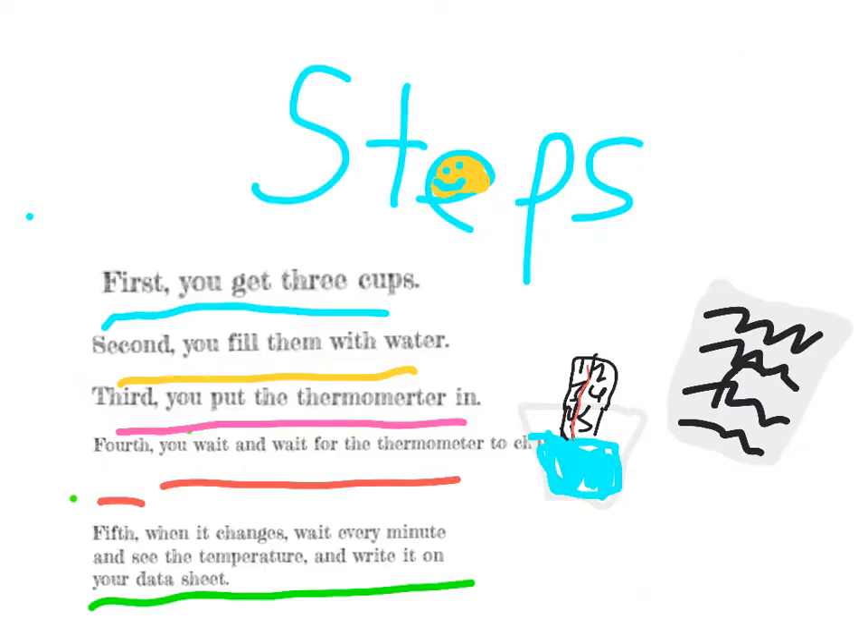Steps. First, you get three cups. Second, you fill them with water. Third, you put the thermometer in. Fourth, you wait for the thermometer to change.